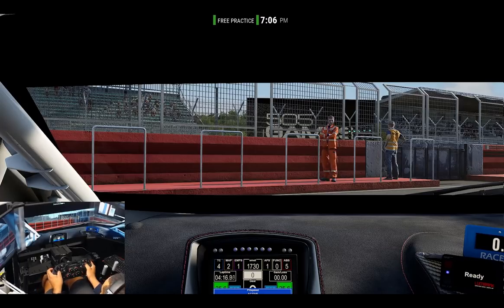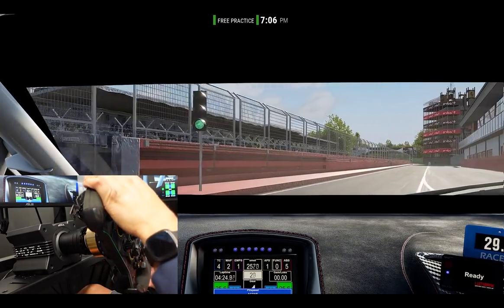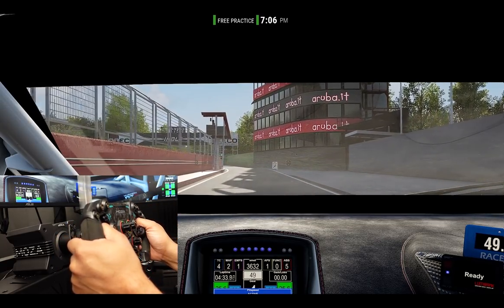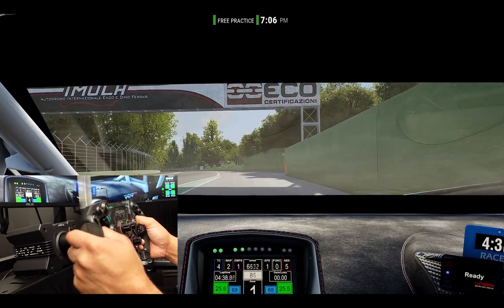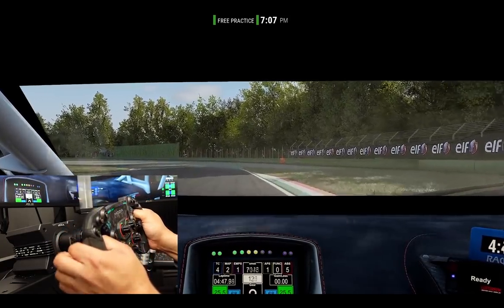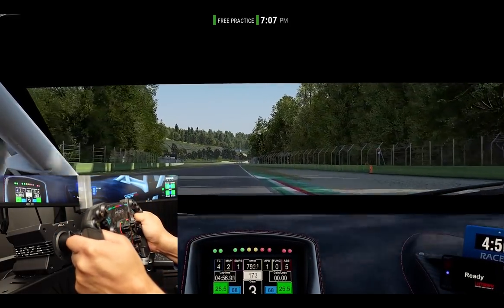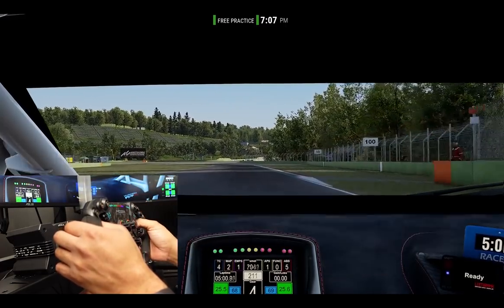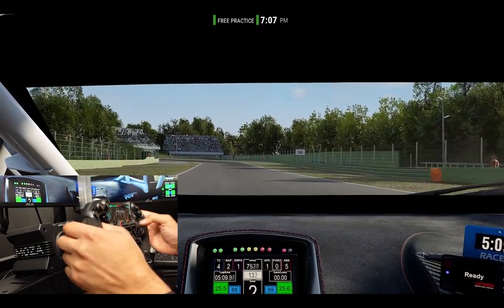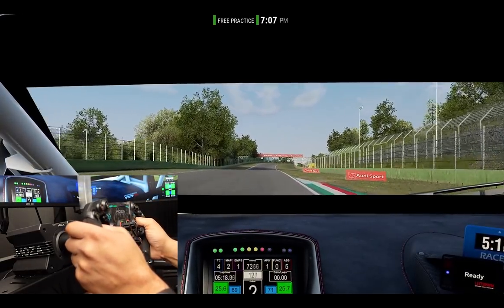Here we are in Assetto Corsa Competizione, got the R9 fired up here, ready to go - all configured, no issues with configuration whatsoever. Rotation was set up just fine. I've had some time to play around with this sim. I also tried AMS2 and I have to tell you that I'm really, really impressed with the level of detail available here. I'm using the GT setup in the software, and I turned up the curb detail just so I could sense more of what the wheel is putting forward as far as force feedback forces. It's just an incredibly detailed experience.